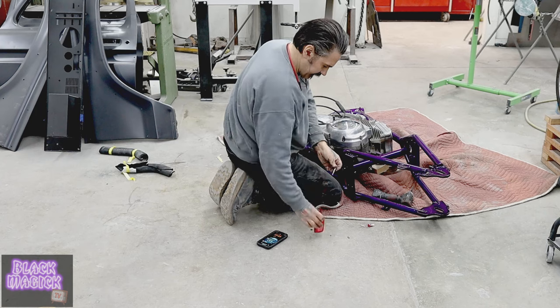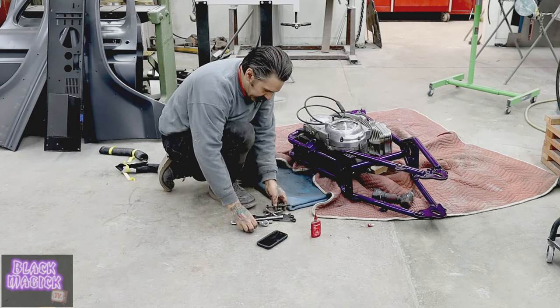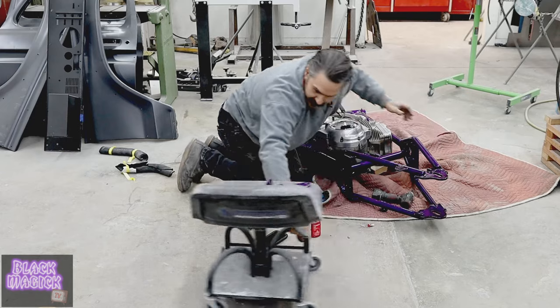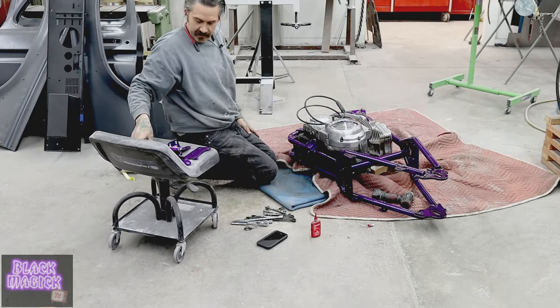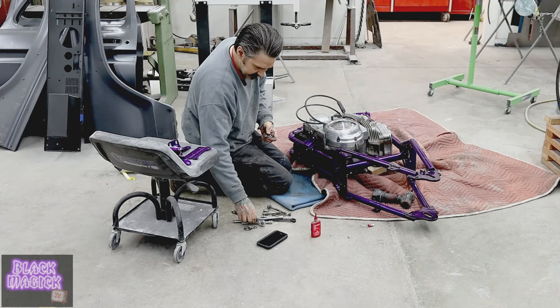We're going to put a little Loctite on this guy. I'm just beating the shit out of this thing — hand tool down here. Getting our stool of mounts, baby. One here. The tightest fitting motor ever — a 916ster.